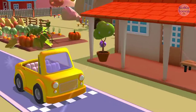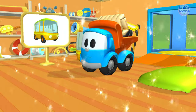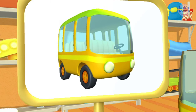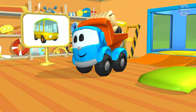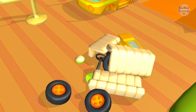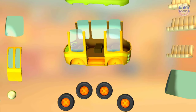Yes, you got it! Look, this is a bus. It has lots of space to carry passengers on different routes. Now it's time to assemble the bus — try to put this vehicle together.